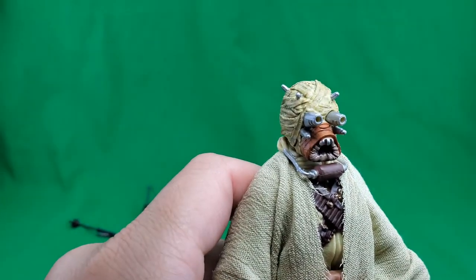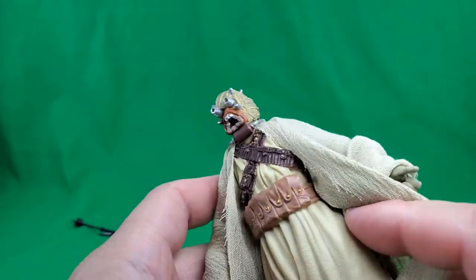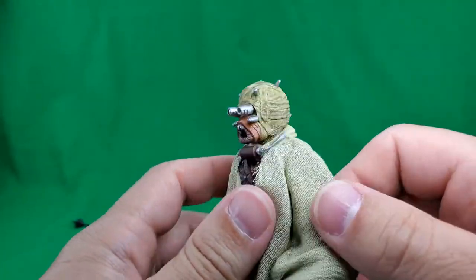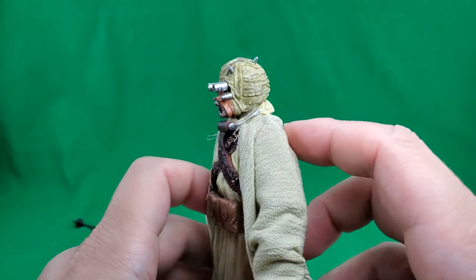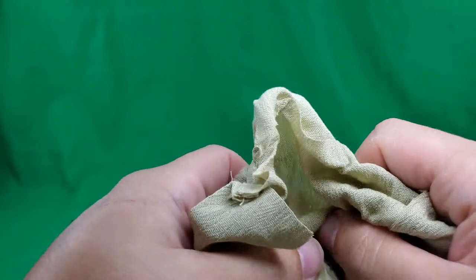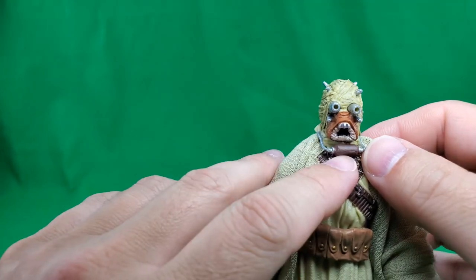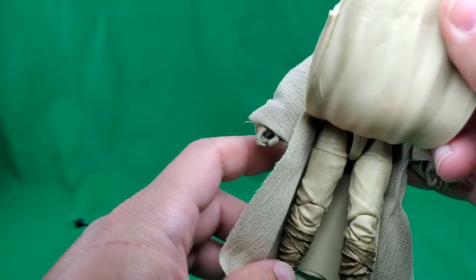Let's take a look at the figure. Nicely detailed, with good paint apps on the head there. He has this cloth goods overlay that is over a rubbery overlay. It's got his bandolier on, his belt with lots of pockets that he can carry sand around in. The bandolier does come around the back and it does have some paint apps there — so they didn't skimp there, that's pretty good. He's got this little doohickey here, and his mask and his eye holes, his legs, and his bandage boots.